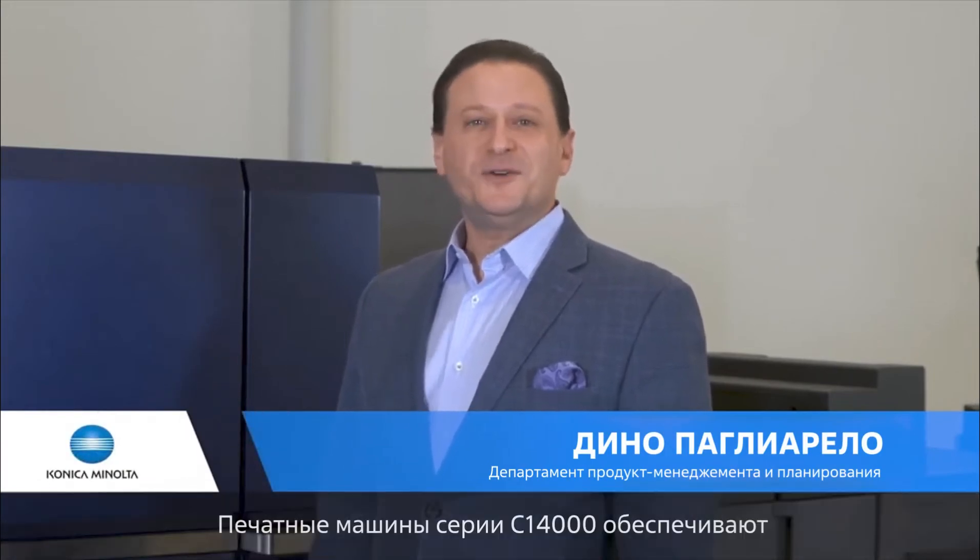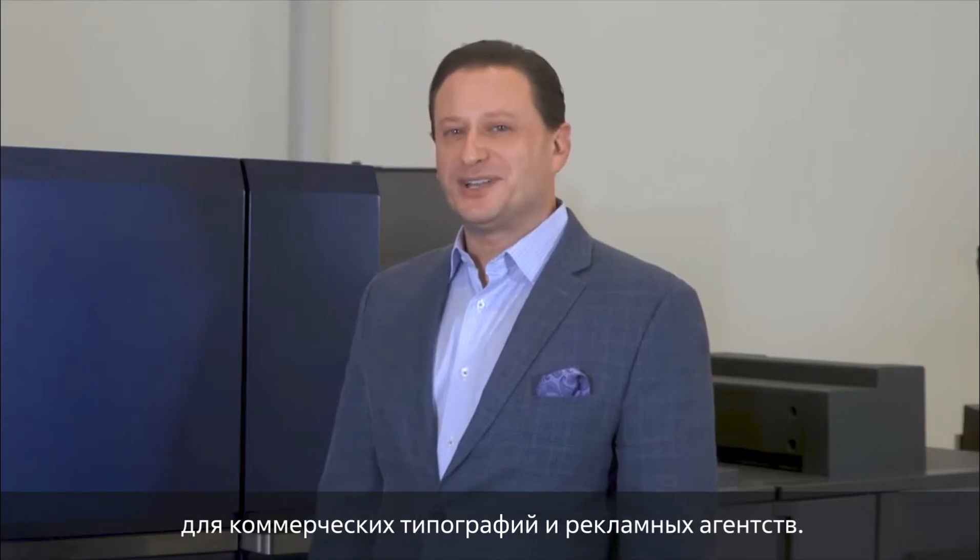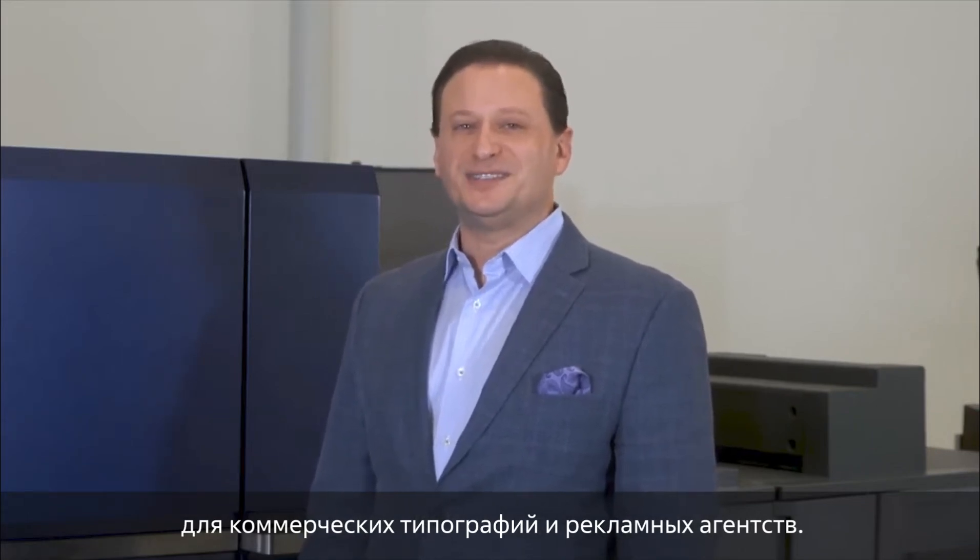Konica Minolta is constantly rethinking what's possible, and the new Acurio Press C14000 series is no exception. The C14000 series of high-volume cut sheet presses offer productivity and efficiency that will change the game for commercial printers and graphic communication businesses. Every feature and enhancement made to the series was done with the customer in mind. Let's take a closer look.